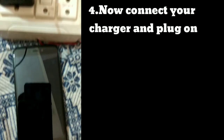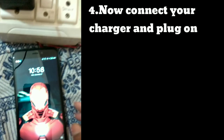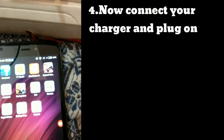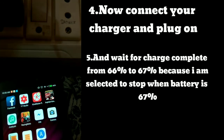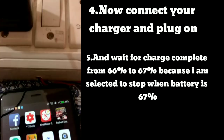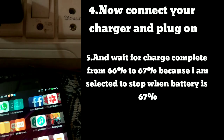Now connect your charger and plug it on. Wait for the charge to complete from 66% to 67%, because I have selected to stop when battery reaches 67%.